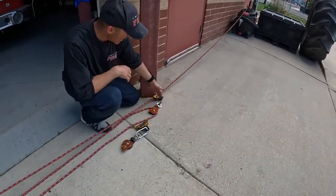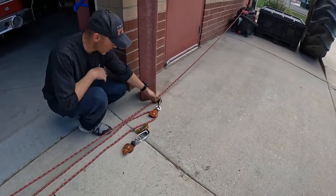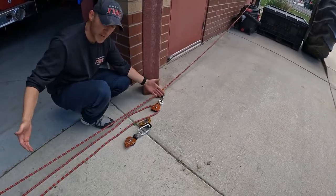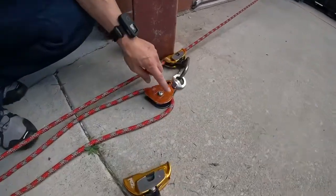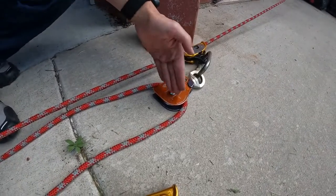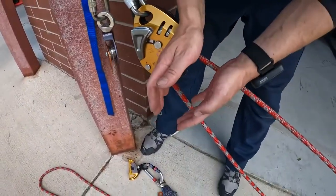Our edge — or as far as we can get on this initial haul cam on a 3-to-1 simple — is right here. What defines our throw, or basically where our mechanical advantage collapses, is the sheave of this 3-to-1 pulley right here. So this sheave of this 3-to-1 pulley, from here all the way back to where it's going to 2-block and collapse — this is what we call throw.